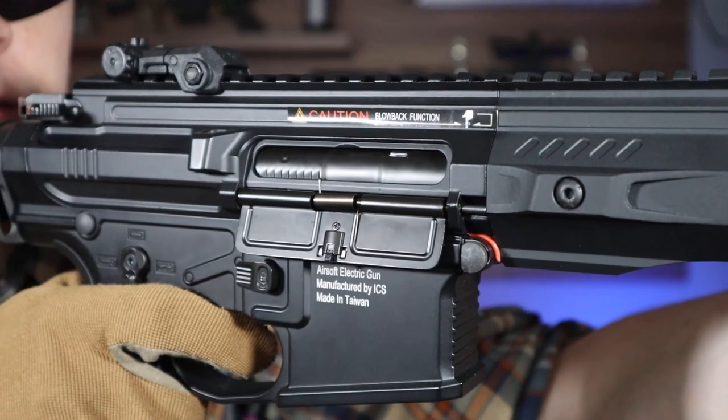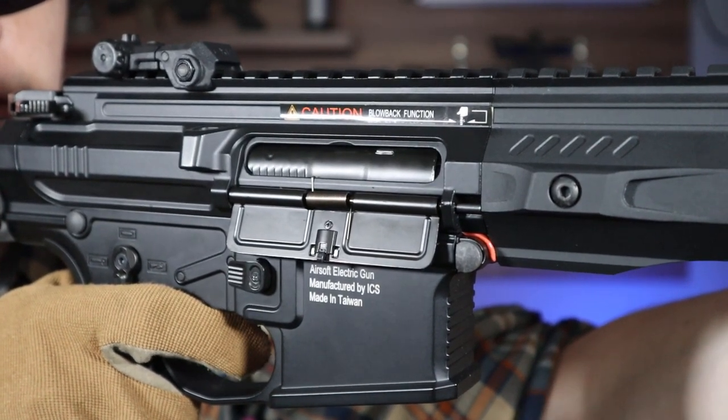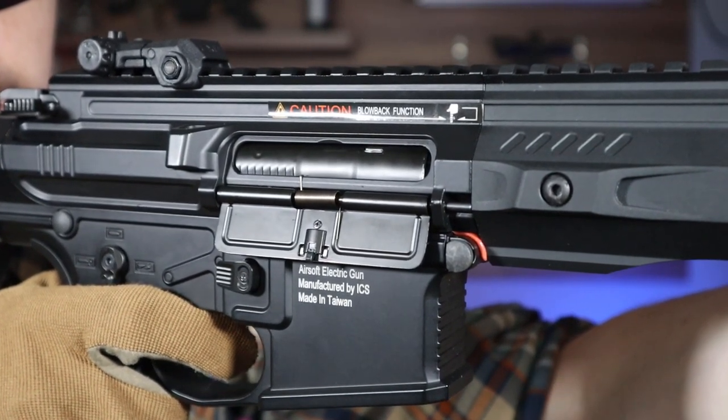In the replica you will find an EBB system, which is an electronic blowback system, in which upon each shot the dummy bolt bounces back a little. This is to simulate the action of a firearm, but rather only visually.